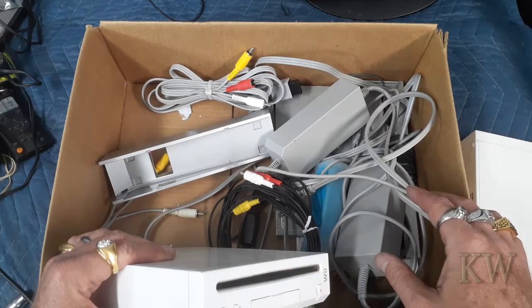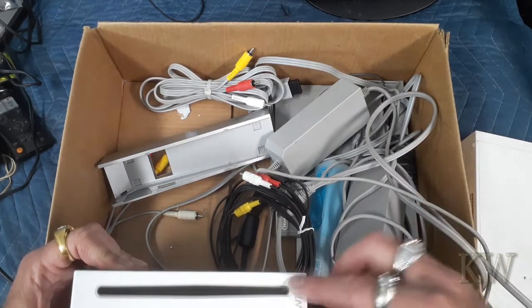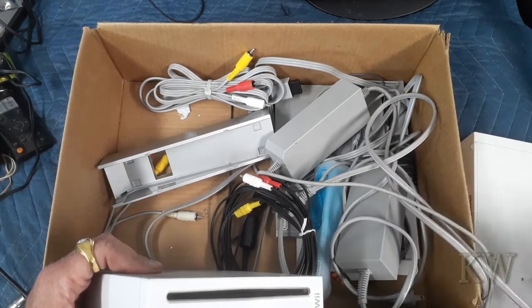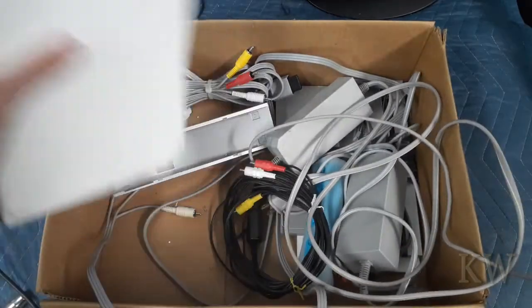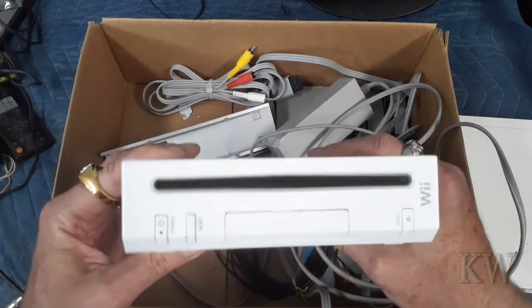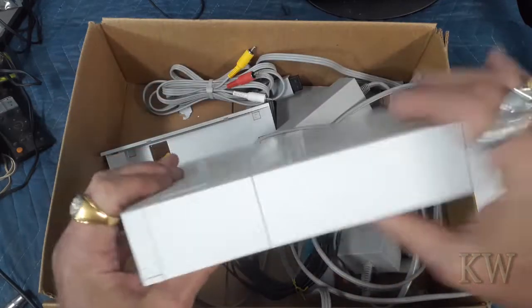So I want to test these out. I probably should have tested them out before — it's been a while and I assume they work. I'm pretty sure this one worked. The one I got in the lot was unknown condition, a little dirty — mostly just dirt, but we're going to clean that up. It is missing the little door; it might be in here. I want to give these a test today to see if they actually work, because you never have too many Wiis, right?